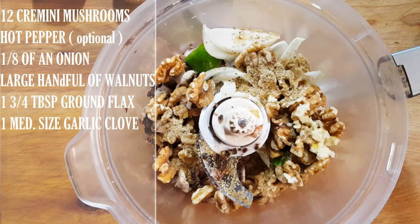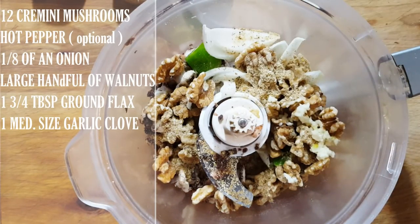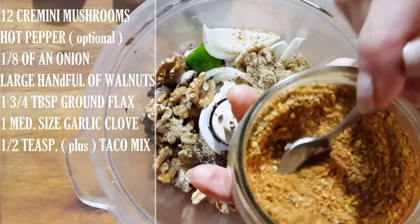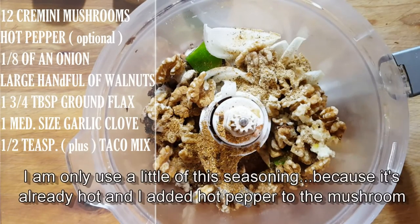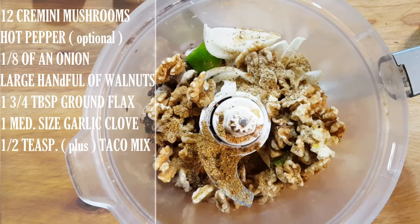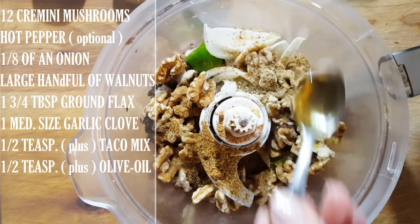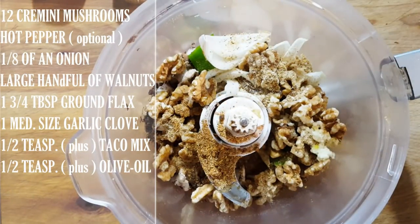Because I already have hot pepper in there, I'm going to add just a little bit of taco mix — about half a teaspoon, but I'll taste it once it's done. Then just a drizzle of olive oil. My olive oil isn't raw — I'm not 100% raw — but you can leave it out. I'm putting in maybe a half teaspoon or even less.